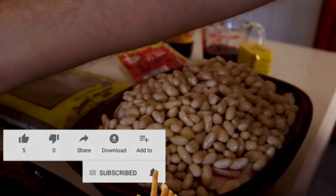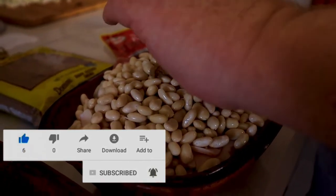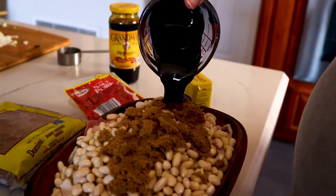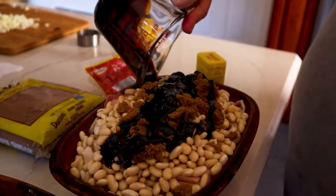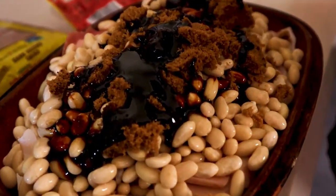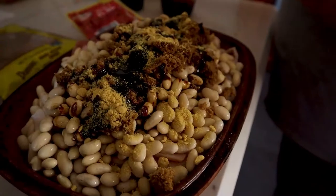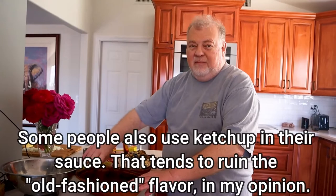Cover that with a quarter cup of brown sugar, firmly packed. Put about a third cup of molasses over that. Then put just about a teaspoon of Coleman's dry mustard on top of that.